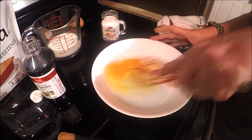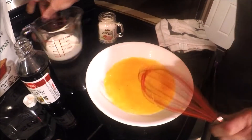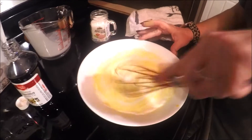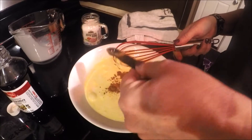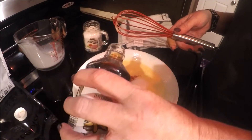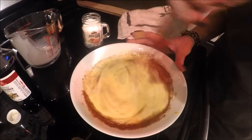We want to beat the eggs a little bit. Once they're beat up, we're going to pour a quarter cup of milk — we're using soft cream, but you can use whipping cream, half and half, or regular milk. We're making it keto, so we're adding no sugar. We also want to put a quarter teaspoon of cinnamon and, since we're going sugar-free, a teaspoon of stevia instead of sugar. Then add a splash of vanilla extract and a pinch of salt, and mix it all up — this is our batter.